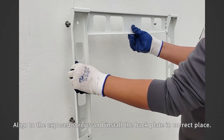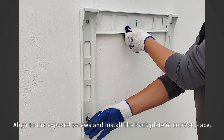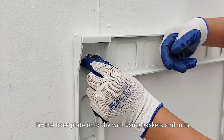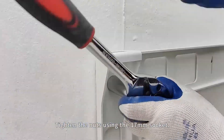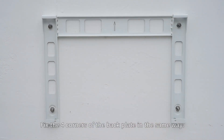Align to the exposed screws and install the back plate in the correct place. Fix the back plate onto the wall using gaskets and nuts. Tighten the nuts using the 17 mm socket. Fix the four corners of the back plate in the same way.